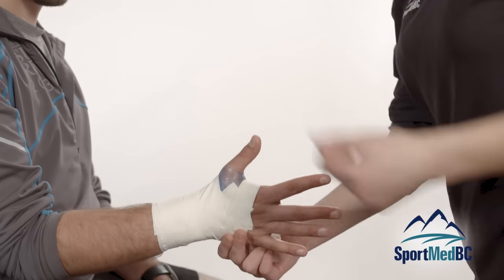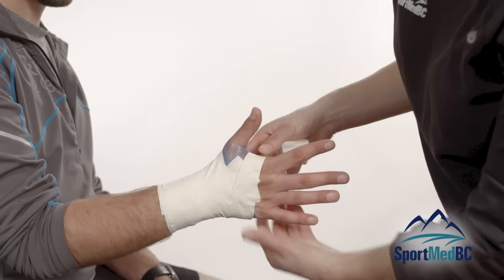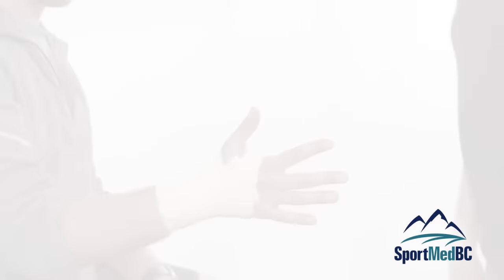And that is how you would stabilize the wrist against hyperflexion for an athletic tape job. Make sure that when you are doing your wrist tape job, you do not tighten the tape too tight around the athlete's forearm, as this might cause circulation issues. For more information, videos, or tips, visit sportmedbc.com.